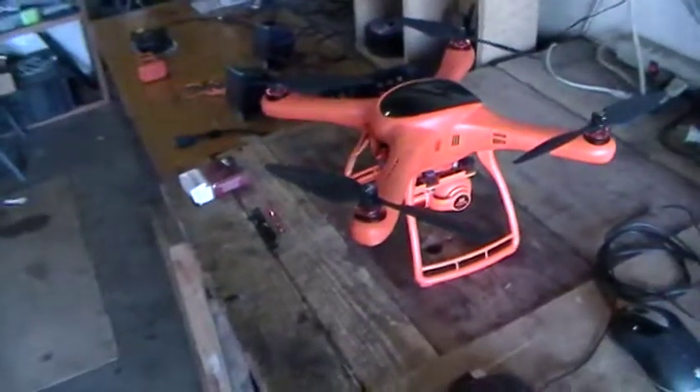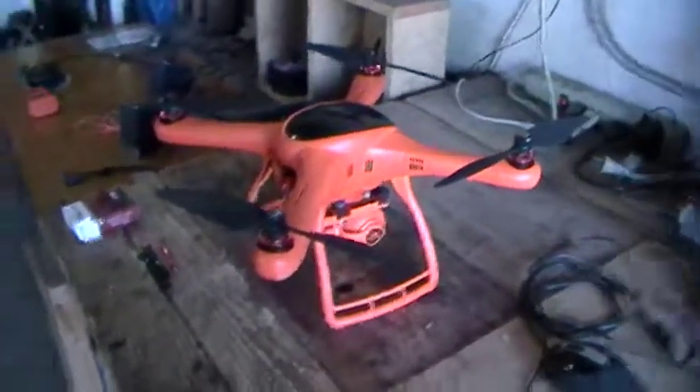Alright, after I charge I'm going to go fly. Talk to you later.